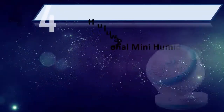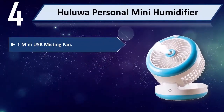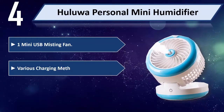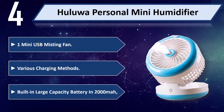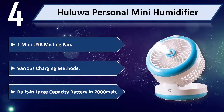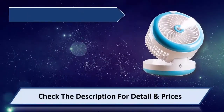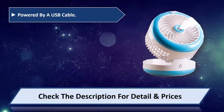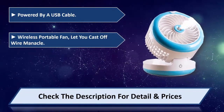Number 4: Hulowa Personal Mini Humidifier — Mini USB Misting Fan. Various charging methods. Built-in large capacity 2000 mAh battery. Powered by a USB cable. Wireless portable fan lets you cast off wire manacle.